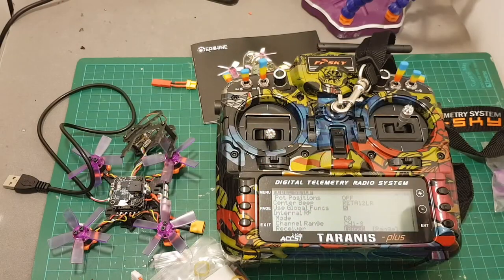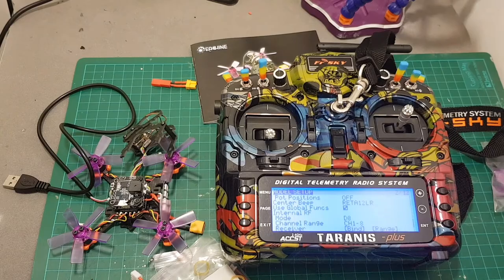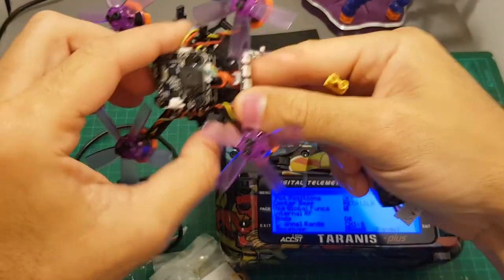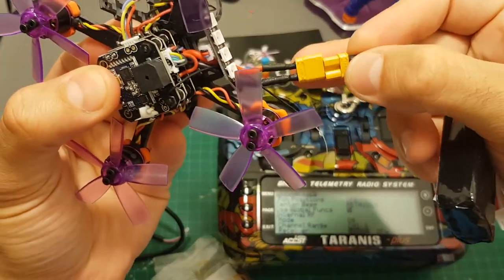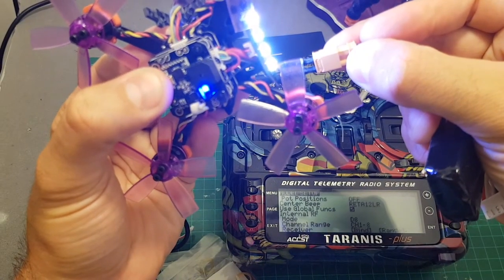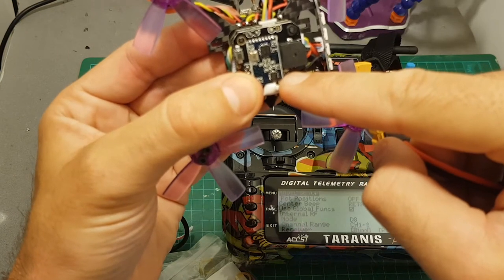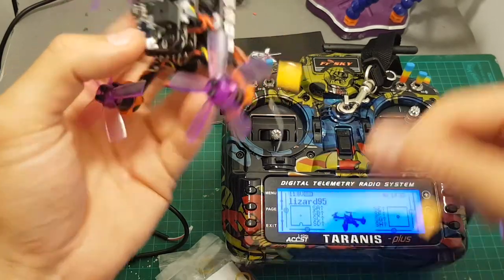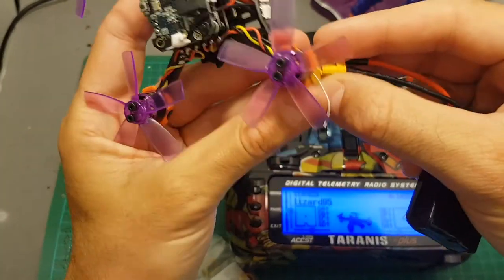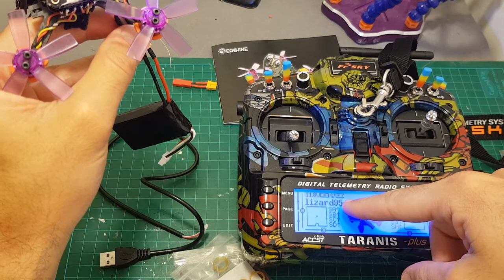Binding the Lizard is done by putting your Taranis on D8 mode, channels 1 to 8, then hit bind. Plug the battery while holding the button on top, and you can see that the LED indicator has turned off, which means that the Taranis was bound successfully. Once you exit and plug the battery again, you get an RSSI indication confirming the bind was successful.